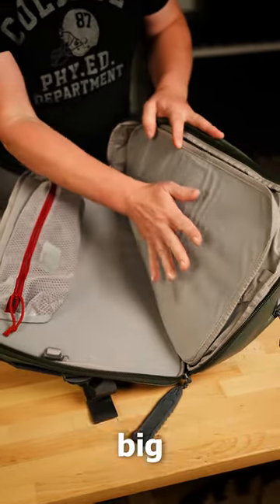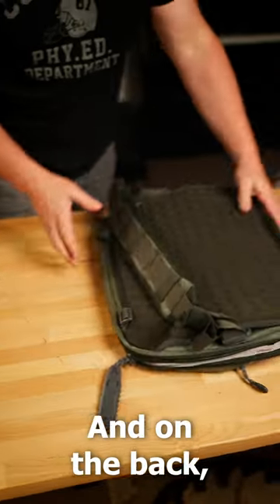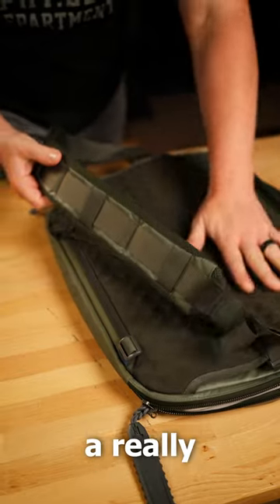And then this is basically just a big section of Velcro where you can put all kinds of stuff like these overflow pouches, and on the back we've got a nice padded strap and a really nice back panel.